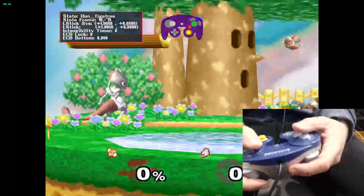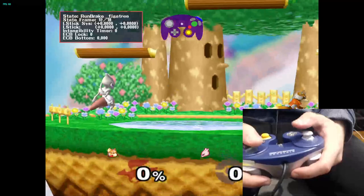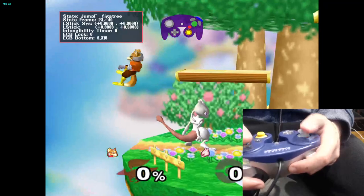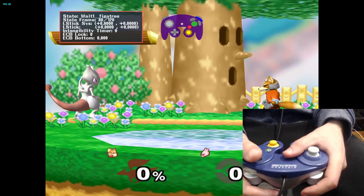If all the cardinal angles are 1.0 in their respective directions, that means it's basically the best calibration you can get. If the diagonals are 0.7 in each direction, they're perfectly calibrated. I personally don't care if there's a slight discrepancy, but if you do, I don't blame you.